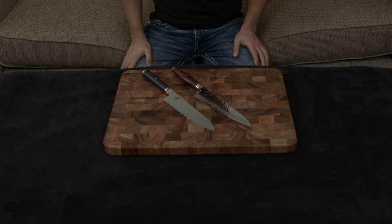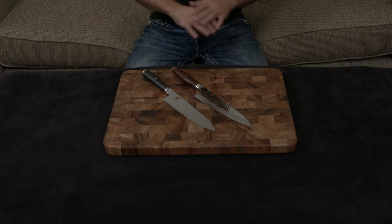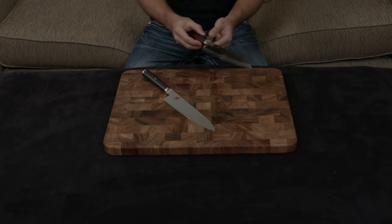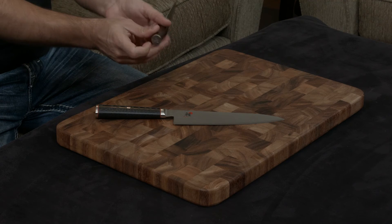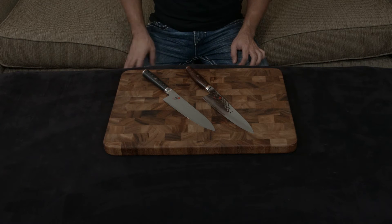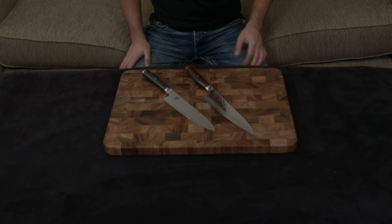Since these are both Miyabi knives, they are very, very similar. They have amazing fit and finish because they are both completely handmade. Every edge has been rounded, there are no sharp corners, and the handles are completely flush. They have the logo carved into the back, and they all have the really nice mosaic pin, which is about 15 to 20 individual pieces of steel, bronze, and copper that are individually placed in and pressed. You can tell that these knives have a lot of heart and soul put into them.